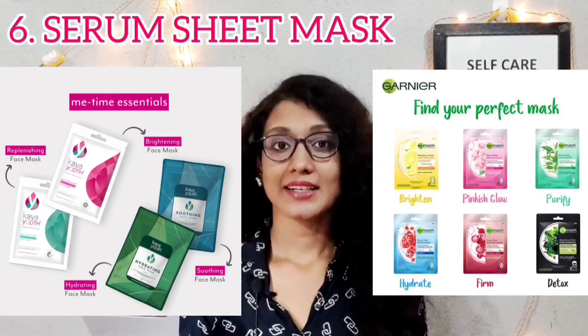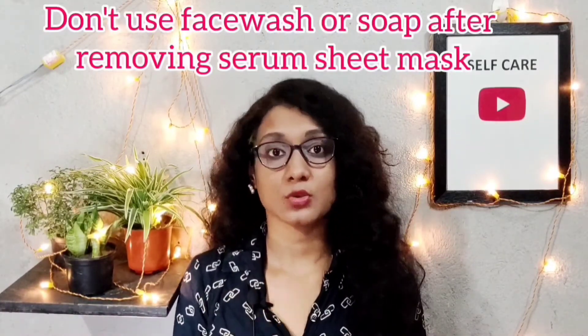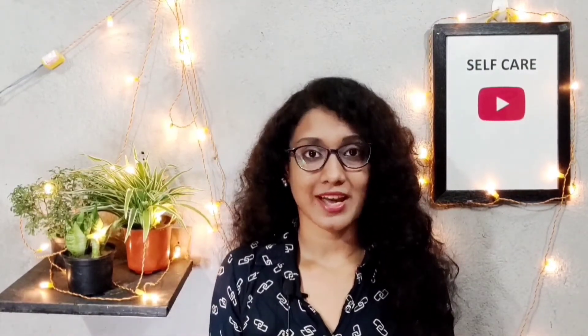After toner, use a serum sheet mask. The serum sheet mask is used just one time. After applying the sheet mask, when you remove it, massage your skin for 5 to 10 minutes to improve blood circulation. Then you can clean your face with a towel or wash it with water — but do not use any face wash or soap after the sheet mask. Remove it, clean your skin, and proceed to the next step.